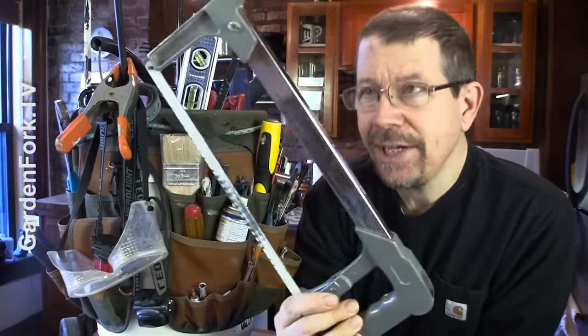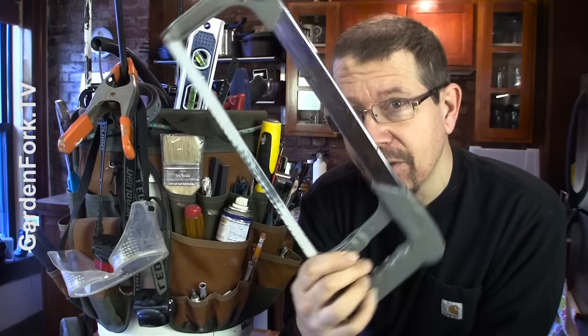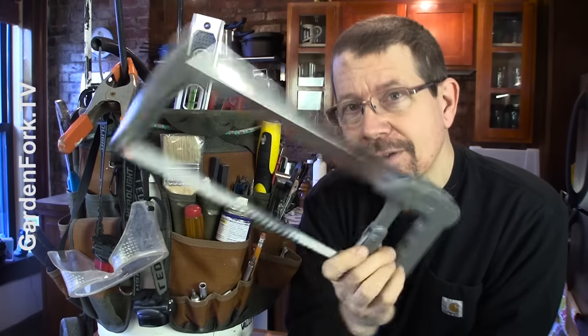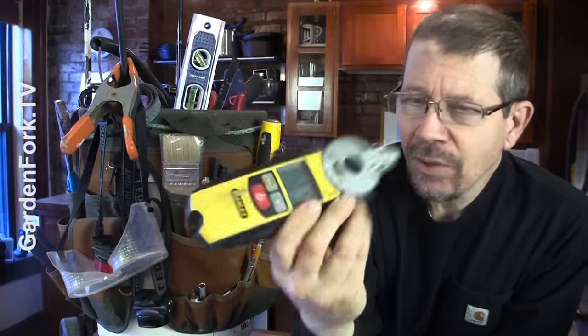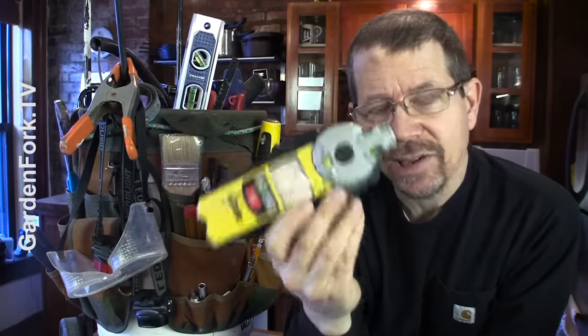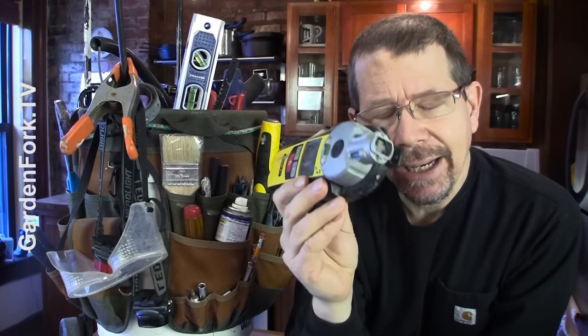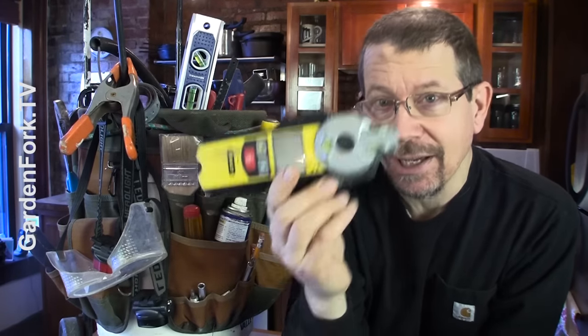Hacksaw. This is a cheap knockoff because I lost my good hacksaw and I didn't want to lose another one, so I bought a cheap one. A couple of extra blades in the bucket. Laser level — I've really beat this thing up and it still works. It's also a stud finder for metal and wood studs, very handy when you're hanging televisions or heavy objects.